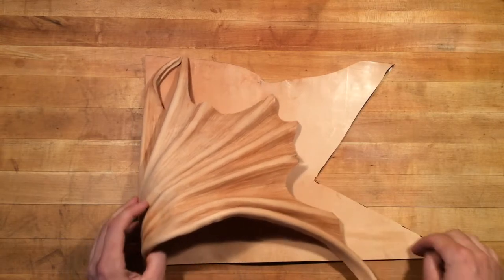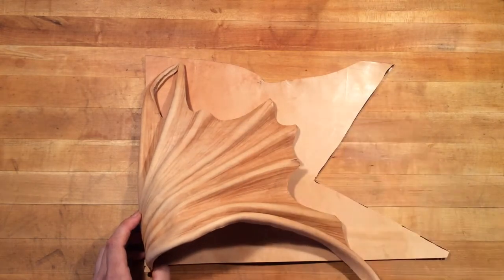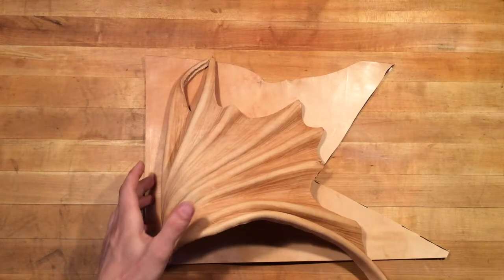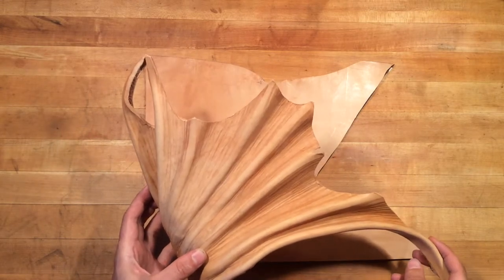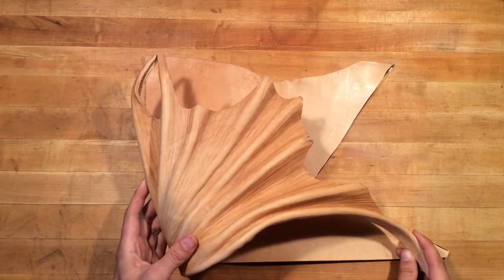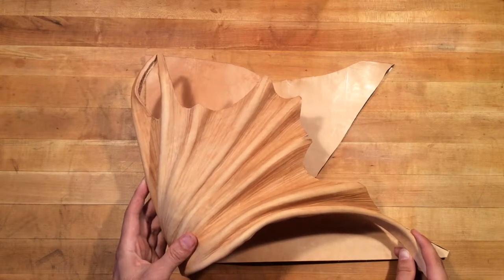Once we get everything sketched out and trimmed up, there'll be a whole bunch of texturing and wet-forming that goes on. I will probably pause once we get to the wet-forming bits to really get the detail, but we'll switch to time-lapse for the roughing out of the design.